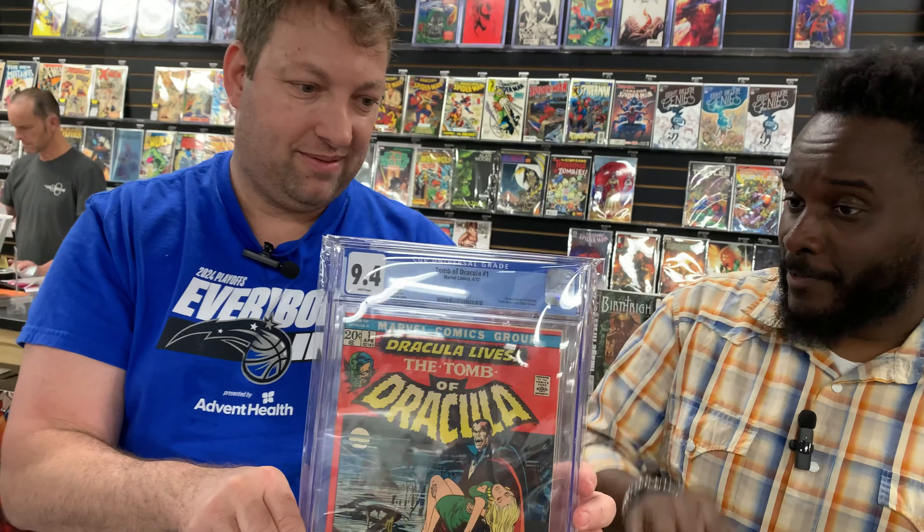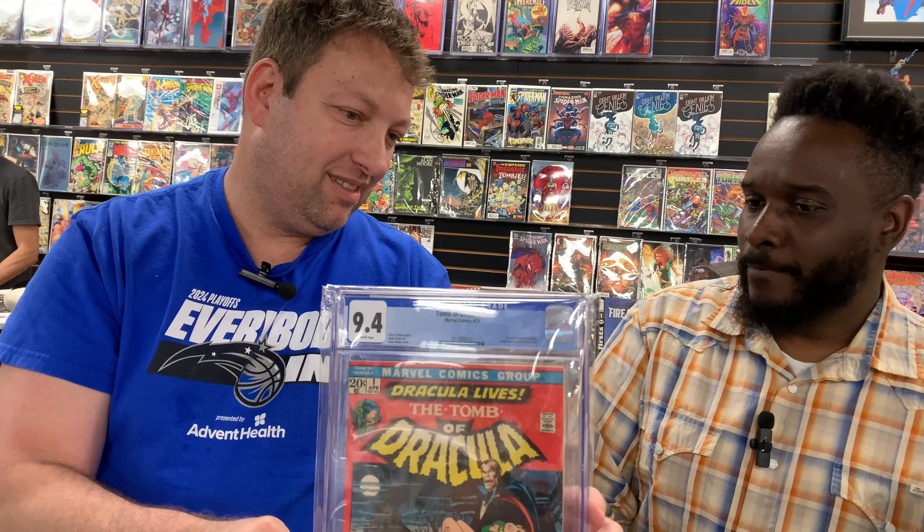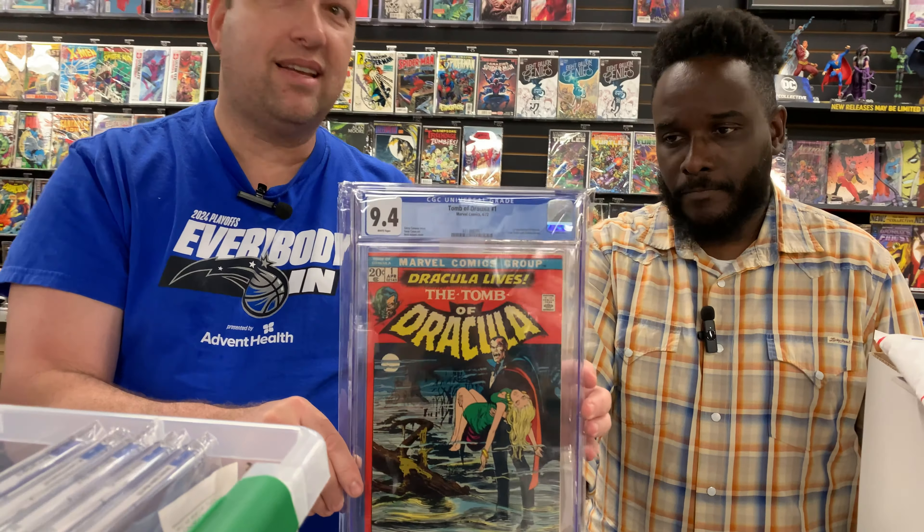The question is, if you're liking golden age horror, what happens when you get to silver age and bronze age horror? Are those keys going to pick up? I think there's a little bit of a pickup in those. So I picked up Tomb of Dracula number 1. This book has been tumultuous for a little bit — people love it, and then they don't want to deal with Marvel horror. And now it's picked back up. It's a white pager. I think this has potential.